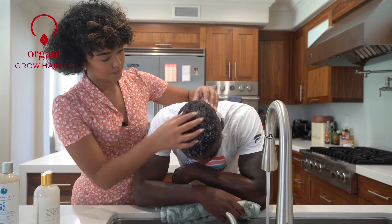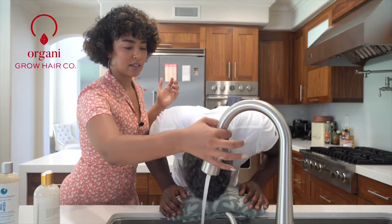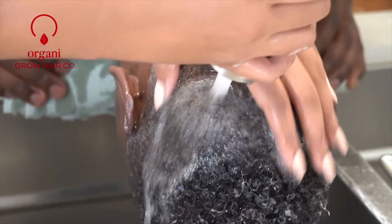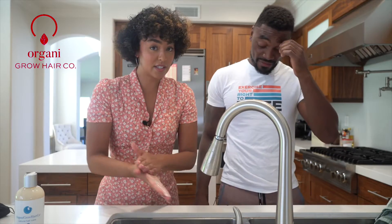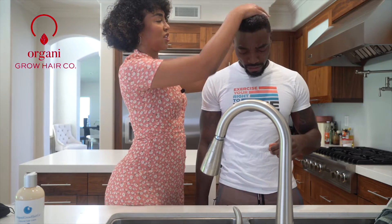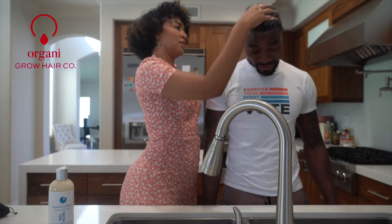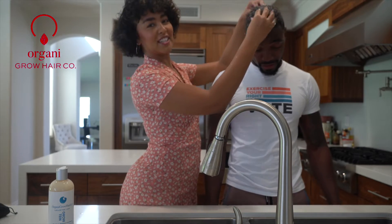I am learning so much today. You ready to rinse? Let's do it, soaking down a little bit. While the hair is still soaking wet, we are going to put in the conditioner — getting it all in there. Squish it in. ASMR moment.